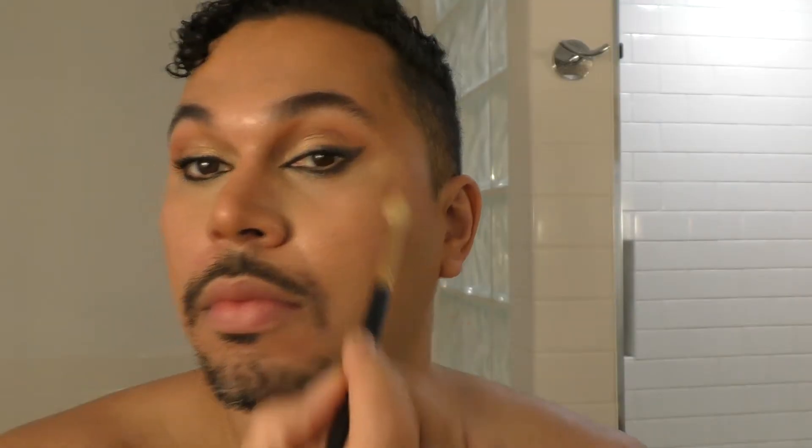Off-camera I just did my eyelashes — I used one that came in my Boxycharm, not drugstore. This is the look. I'll finish only with highlighter — he does the whole highlighting thing. I didn't do all of the steps that he does, but this is my finished look.